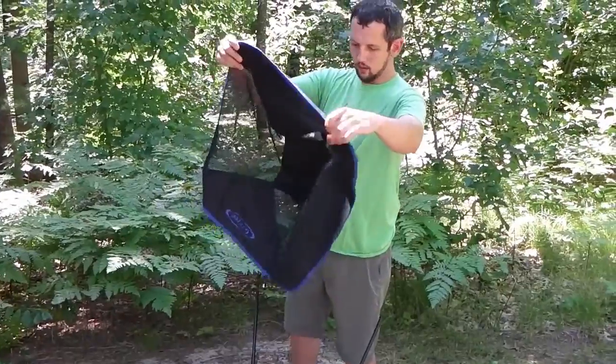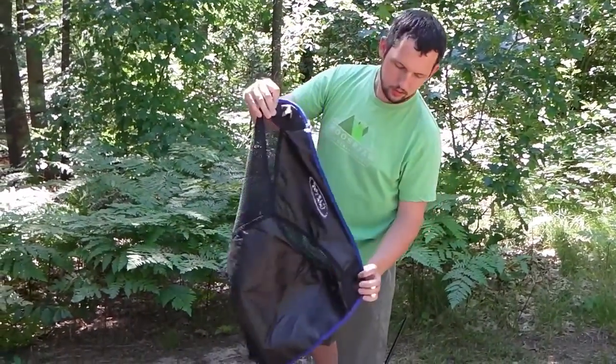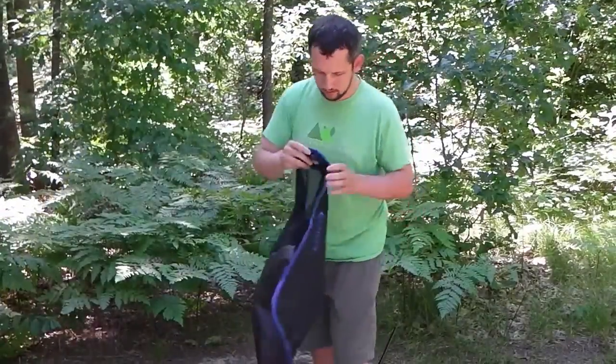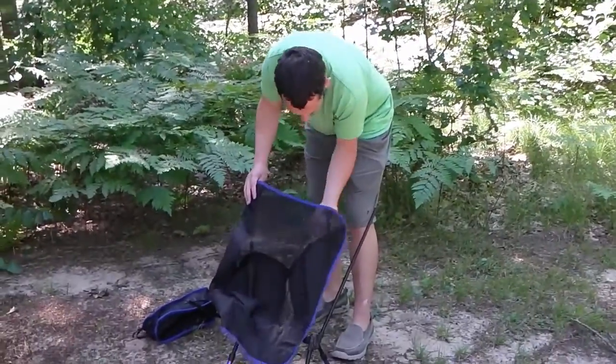When putting the fabric on, there are two different colors for the pockets. The ones that go on top of the frame are gray, and the ones that go on the bottom of the frame are black. So you just take the two gray ones and put them on either post.